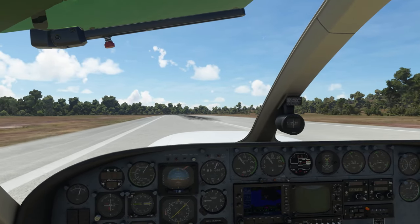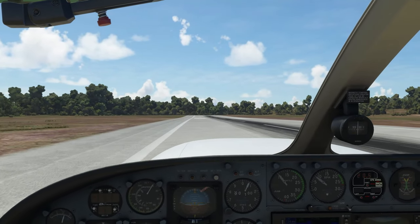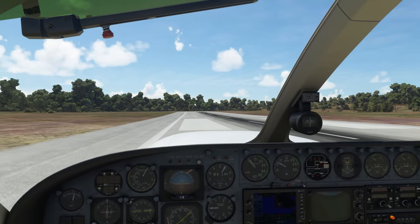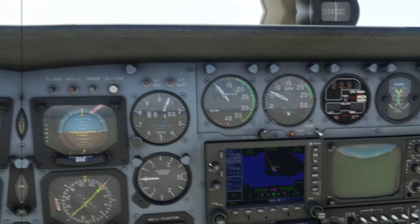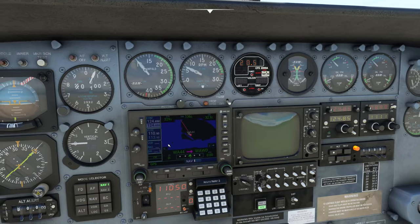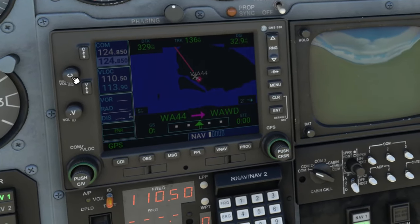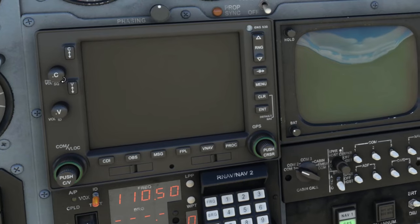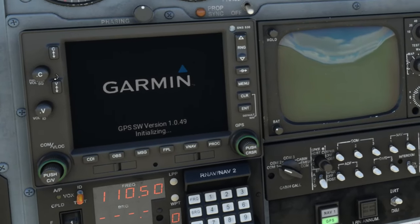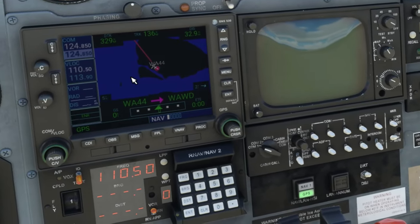The default pilot position seems a little too close — I can't really see that much — so you may want to set up your own pilot position for a better view. Another thing I noticed with the GNS 530 is that the backlighting really isn't that bright. One quirky thing: if you come over to the volume knob and start turning it down, the backlighting also decreases. I'd really like to be able to adjust the backlighting brighter, because during the daytime it's just not bright enough.